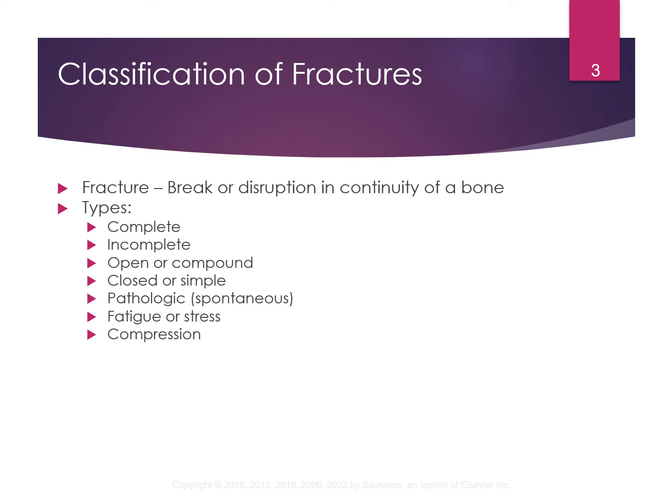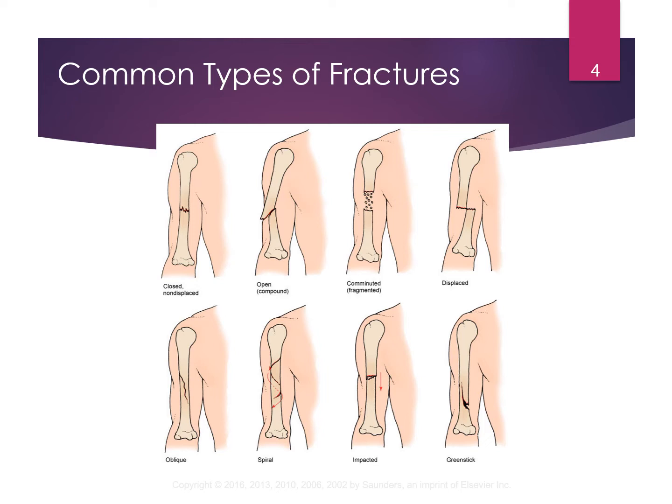There are different types of fractures: complete, incomplete, open, closed, pathologic, fatigue or stress fracture, and compression. The comminuted fracture involves multiple pieces and is going to require surgery. The displaced fracture — where bones are not lined up — may or may not need surgery. Sometimes a reduction, where you put the bones back into place, can be done without surgery, but a lot of times it does require surgery.